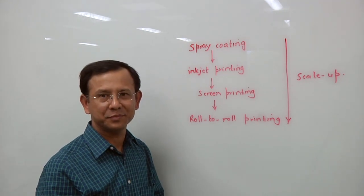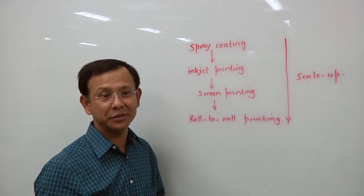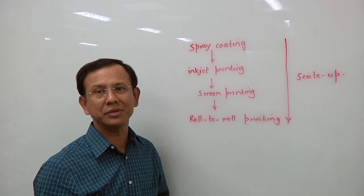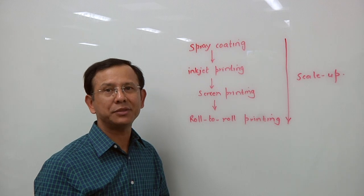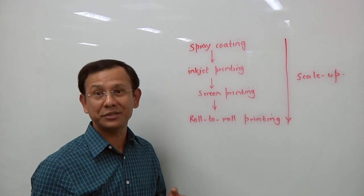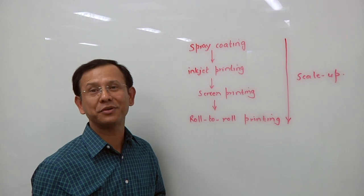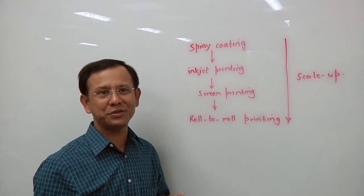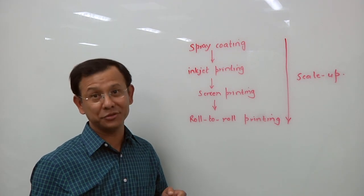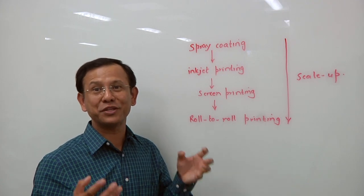Can printed sensors also be combined with traditional silicon sensors? Yes, definitely. I think that is a good idea because printed sensors have some drawbacks and limitations as well. For example, a printed moisture sensor — they are very fast, but they are not accurate; they drift over time. On the other hand, silicon-based humidity sensors are accurate, but they are very slow. So you can integrate these two technologies to get the speed from the printed sensor and accuracy from the silicon sensor. Combining these two gives the strength of both kinds of sensors.